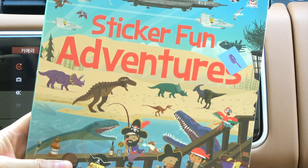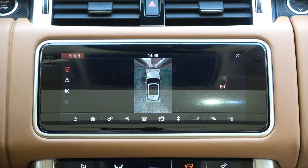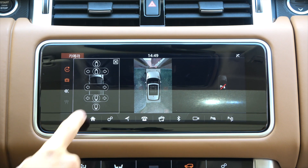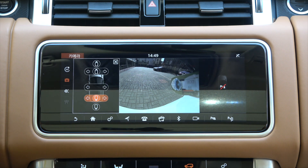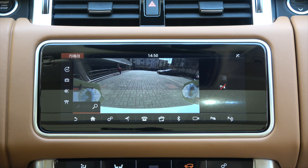Now I'll put a sticker around the rear camera. Just like the front camera, I tried attaching stickers to the rear camera one by one on the left and right. Looking at the rear wide angle screen, unlike the front split screen, the rear wide angle screen is displayed wide without dividing the screen. If you select the rear screen, unlike the wide angle screen, you can see it as if you see it with your own eyes.